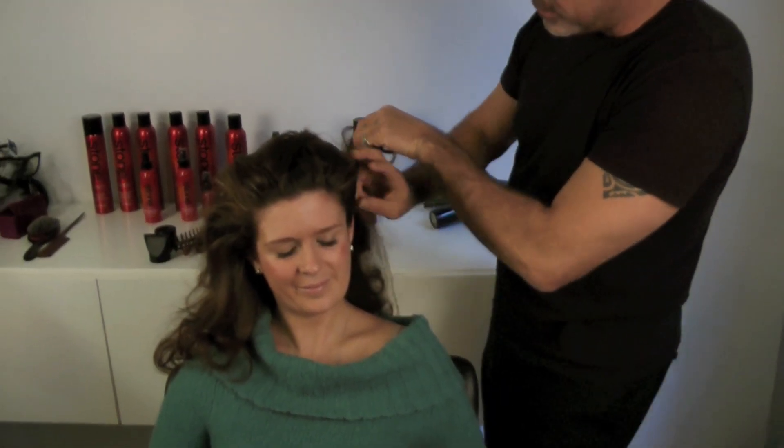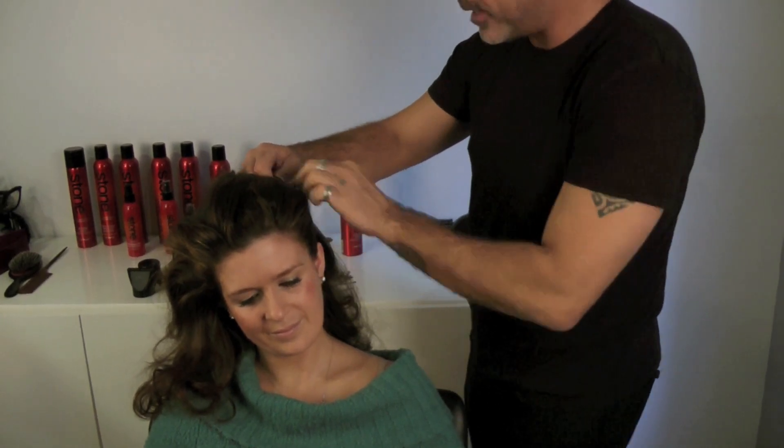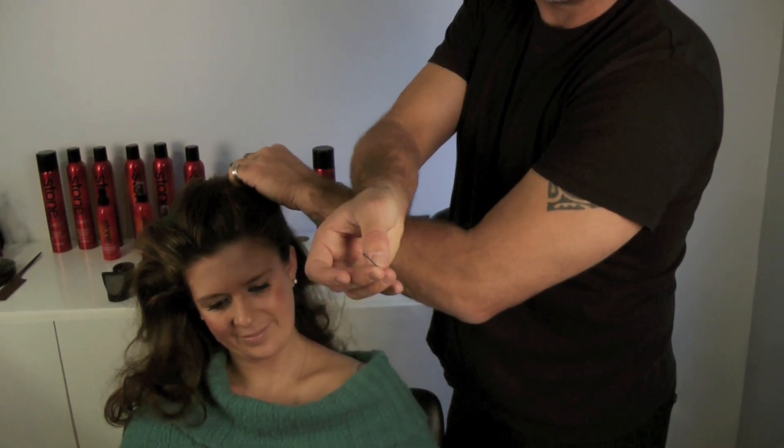I like to just grab wherever I feel, pulling this up and twisting it away so it really brings out your cheekbone, and then just take either a bobby pin such as this — I like these matte black ones.